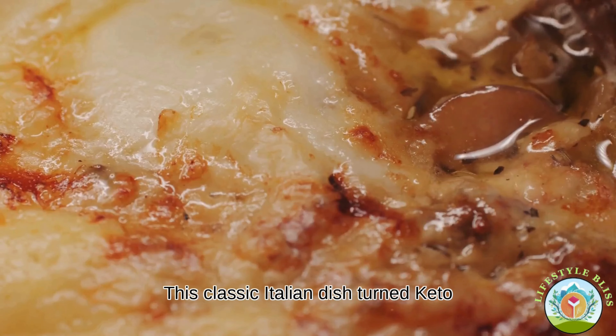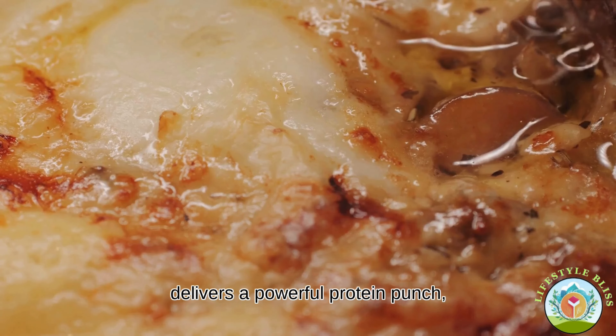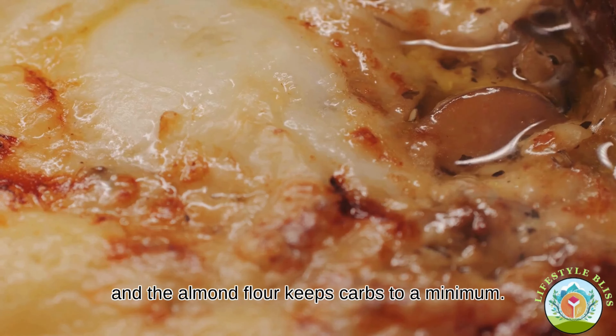This classic Italian dish, turned keto, delivers a powerful protein punch and the almond flour keeps carbs to a minimum.